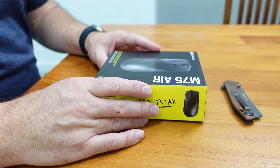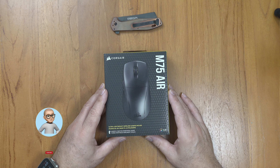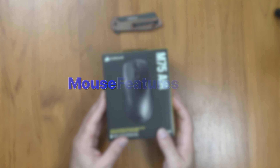Hey gamers, Minus10 here and today we're going to unbox the new mouse from Corsair called the Corsair M75 Air. This just released and it looks like another lightweight mouse that we can test in our gaming rig. Let's see what features we've got here.